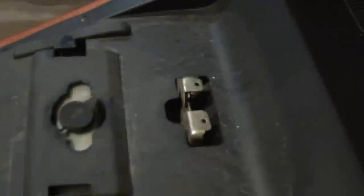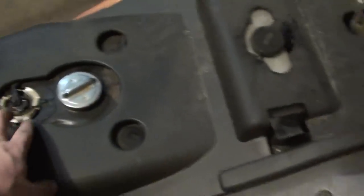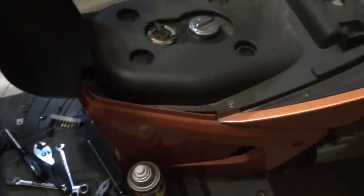Now we're going to lift the seat and start disassembling the floor area here under the seat. The back section, because I believe all of this has to come off before the floorboard in the front section can come off.